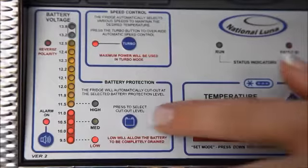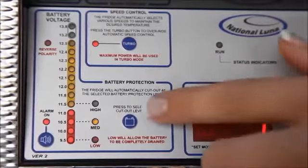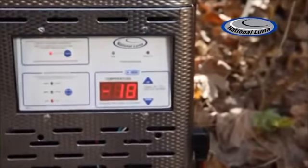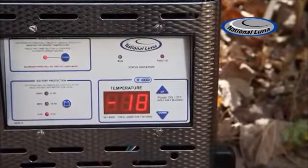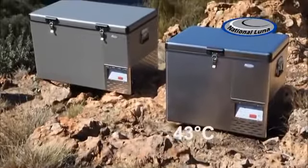To ensure your battery never runs flat, all National Lunar fridges incorporate battery protection circuitry with a fully programmable low-battery cut-out. Every fridge in the National Lunar Classic range will reach an internal temperature of minus 18 degrees Celsius, even with the outside temperature reaching 43 degrees Celsius.